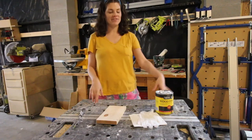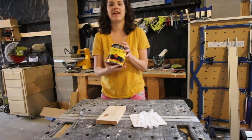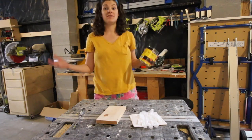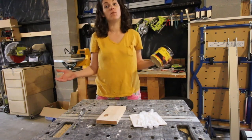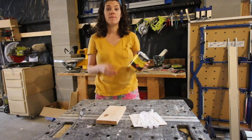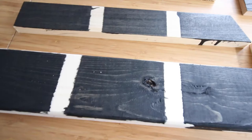Hey y'all, Morgan here from Charleston Crafton, and today I'm going to show you how to stain wood black. I have three different black wood stains I'm going to be testing out on seven species of wood, so you can see exactly how your project might look in real life. But before we look at that, I'm just going to give you a quick rundown on how to stain wood using black stain specifically.